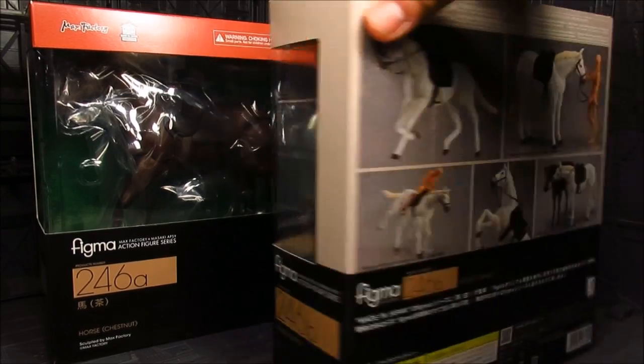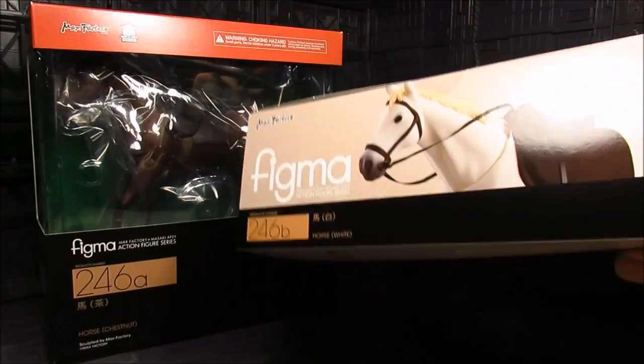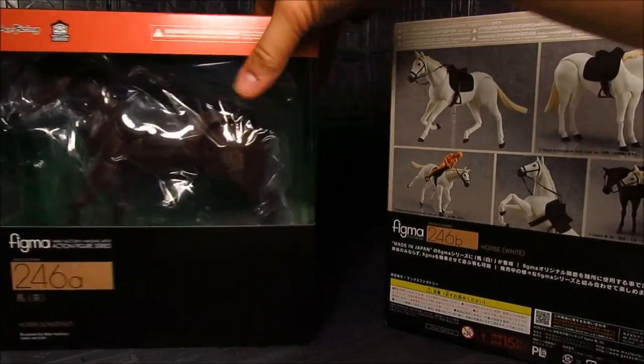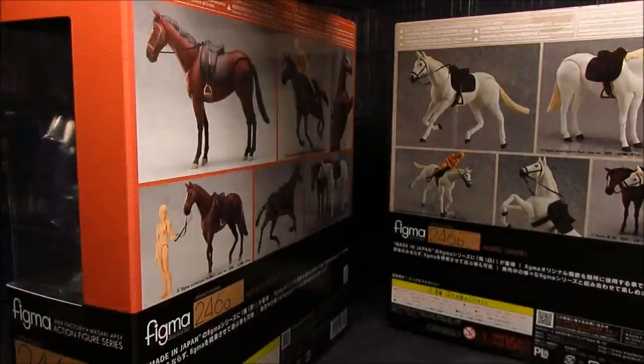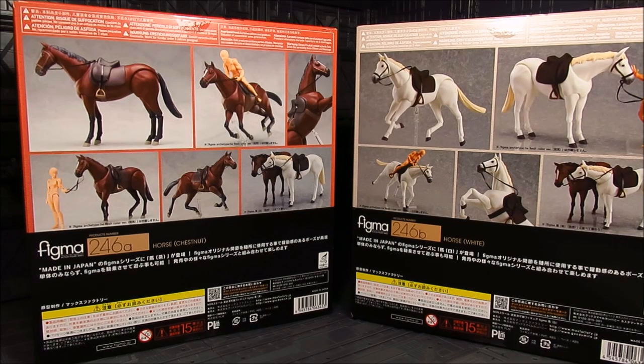Start with the white one. On the back it gives you a little bit more details, and just on the top part, look at the picture of the horse. Same thing with the chestnut here — really nice. Now my question is, I'm kind of curious if we can remove the saddle. From the images they have not posed it, and more than likely it's going to be molded on the body, which kind of sucks. But at the same time, for the most part we're going to be using this to have a rider on it. Anyway, that's it for the box — let's take a look inside.